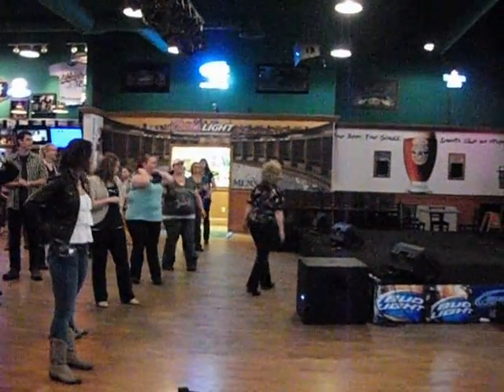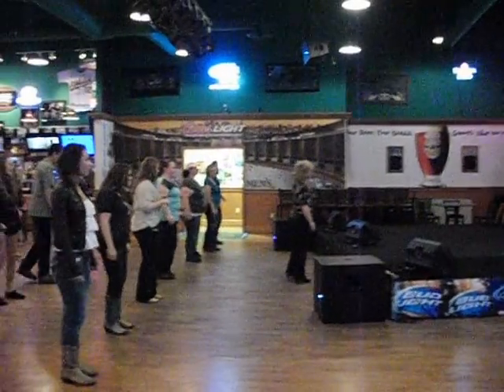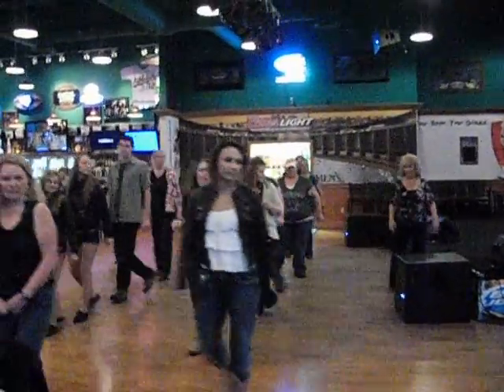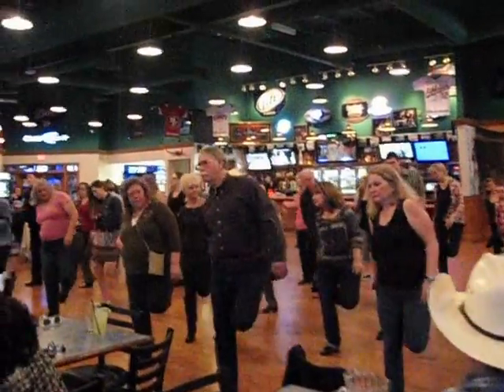All right, we'll do that once again. Ready and right, together, left back, together, touch back, apart, behind, turn, hop, hop, apart, behind, apart, side, back, apart, side, back, apart, side, back. I'm going to add to this.